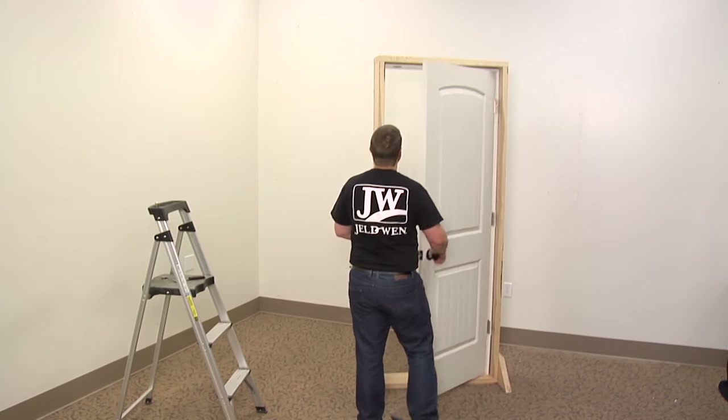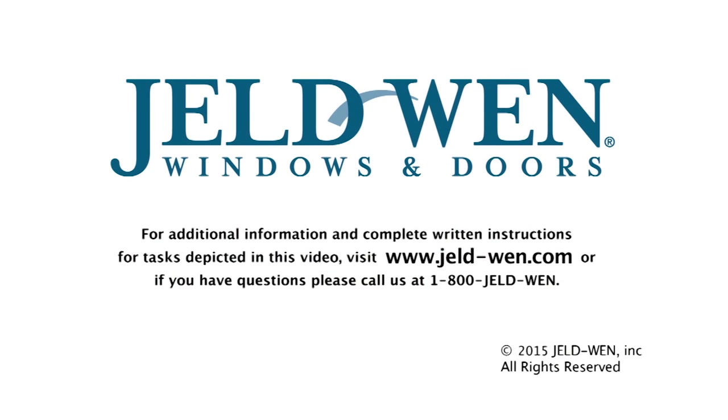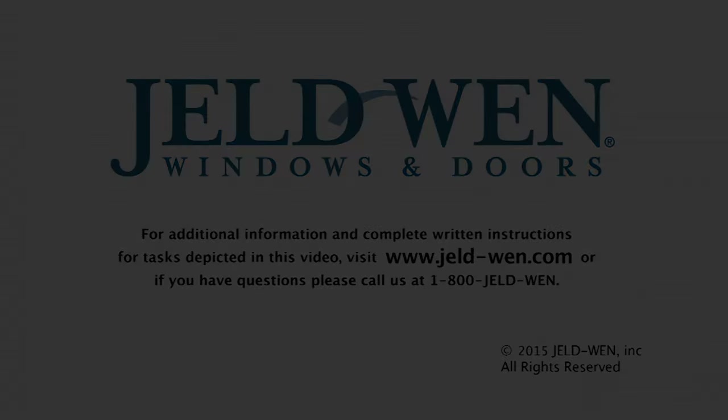Finally, close the door and check for proper operation. For additional information and complete written instructions for tasks depicted in this video, visit www.jeld-wen.com. Or if you have questions, call us at 1-800-JELDWEN.